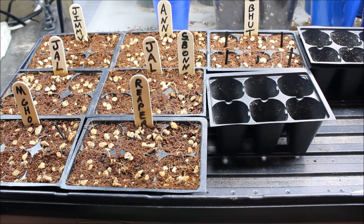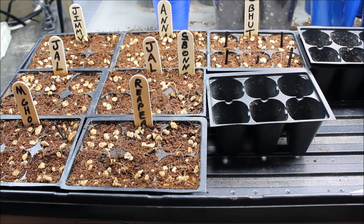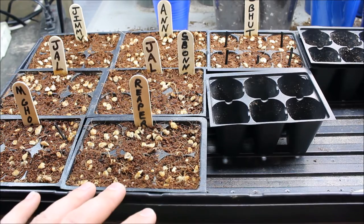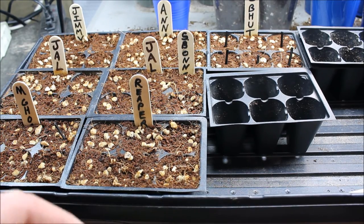Hey everybody, this is Josh with Down to the Roots. It's been about a week now since I started my pepper seeds in the paper towels, and I've been putting some of them into their seed cells. I figured I'd make a quick video on how I do that. You can see I've already got some of them in their cells — as they germinate I start putting them in right away because you want to do that as quickly as possible, or you take a chance on breaking the little root off.